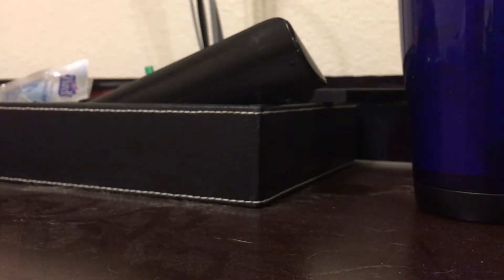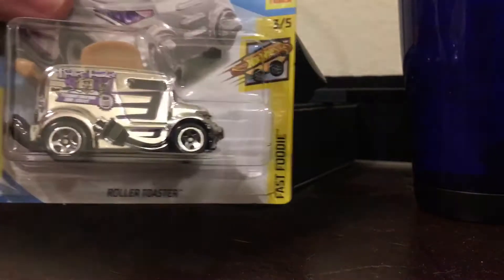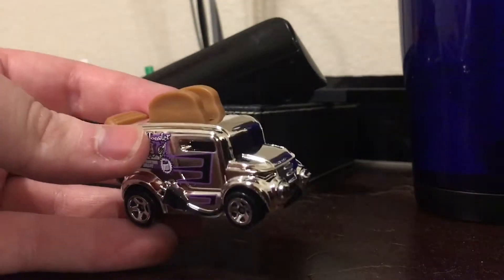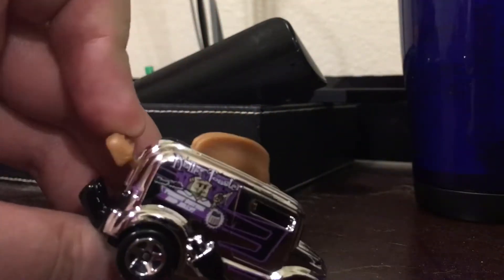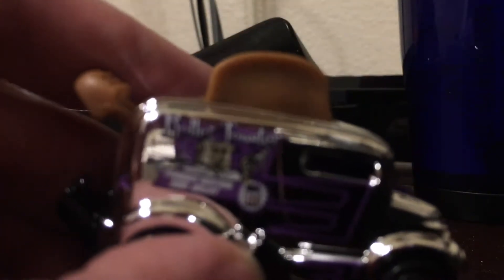Next up, this is not a chrome car, but this is from the Fast Foodie series, and I'm surprised that this one was chrome — the Roller Toaster. This is a really weird-looking casting. If you push the thing in the back, it makes the toast go back. I guess you could say this guy is toast if you beat it in a race. Here's what it says on the side. So that's Roller Toaster.